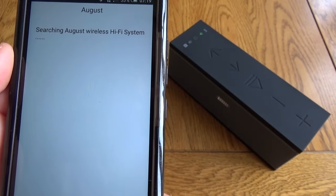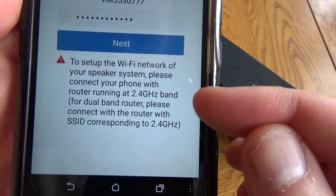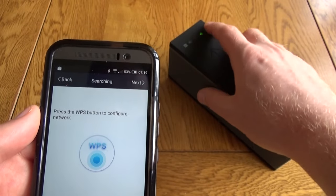You then use the app — a free app for iPhone and Android. I'm on Android at the moment. It will search; you can see it's not found it because I've not set it up yet. Select 'add device', enter your Wi-Fi password. This is important: you need to make sure that your phone is on the 2.4 gigahertz network.